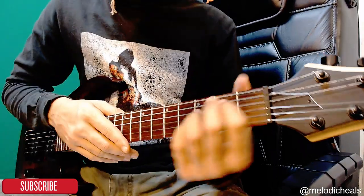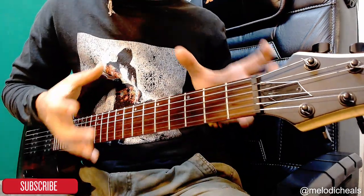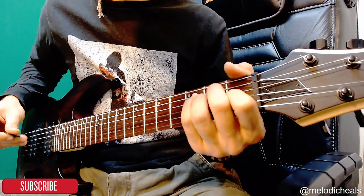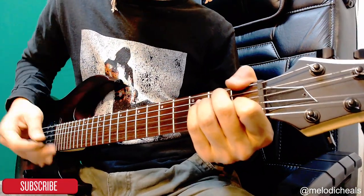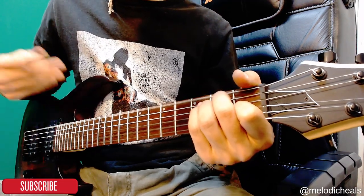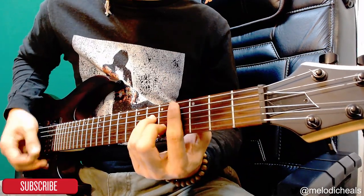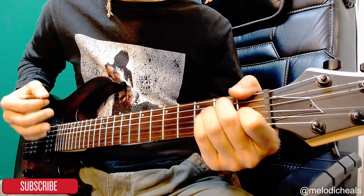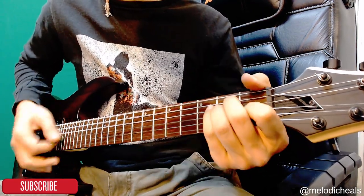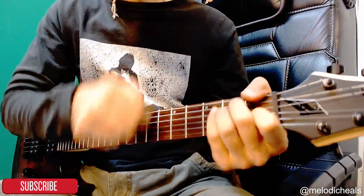After you play the last repetition of the verse going from C sharp minor to E major, the last E major shape you play is going to be a total of eight strums down, and then it hops into the chorus. You repeat the verse four times, and on the fourth try you do those eight downstrums before moving to the chorus.